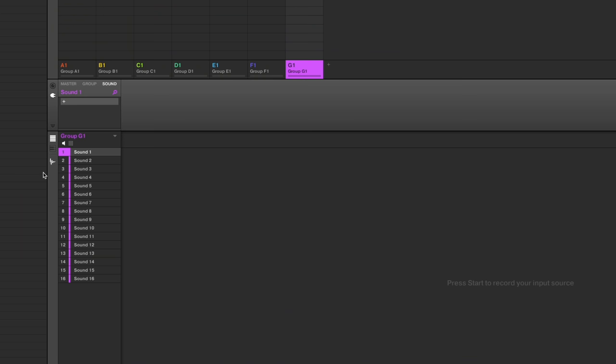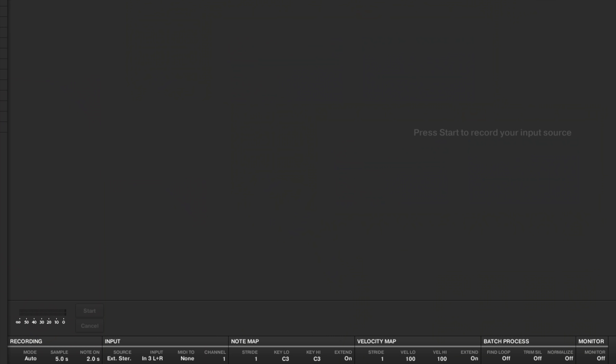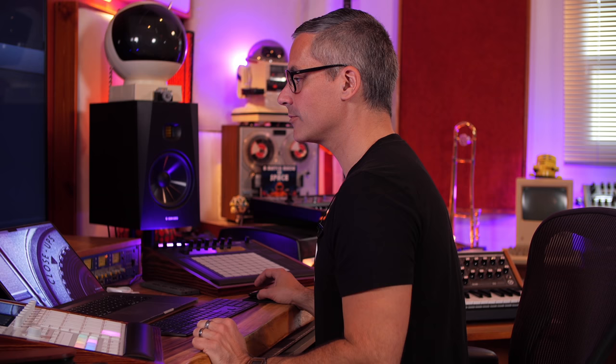To make a patch, I click the sampling button in the software and then at the bottom choose mode: auto — that's where the auto sampler lives, and on the hardware it's right there too. First we have sample length and note-on length. Note-on length is how long the note is actually played, and sample length is how long the total sample will be, which includes the note time plus the decay tail.